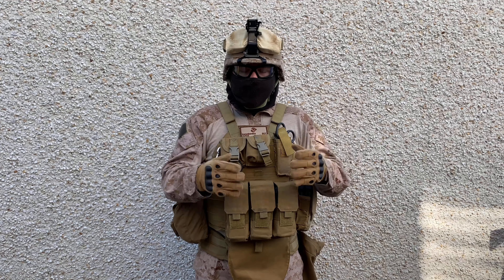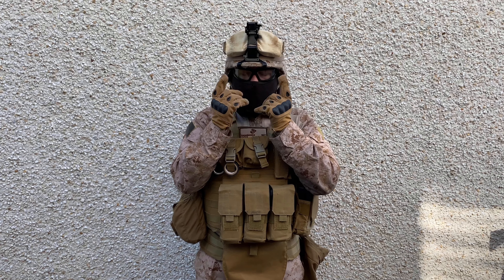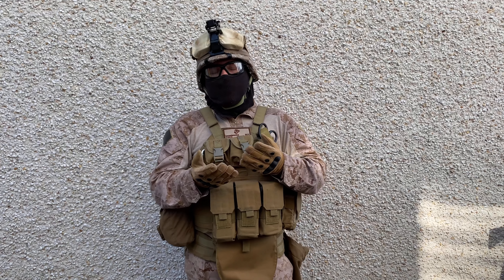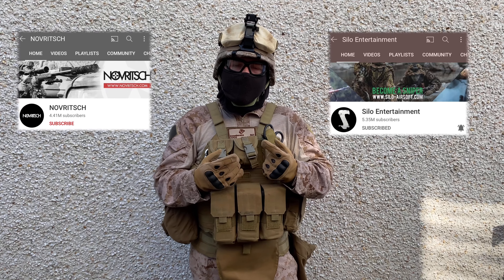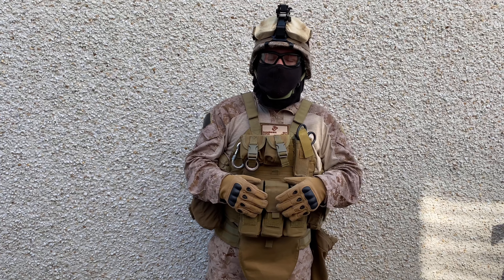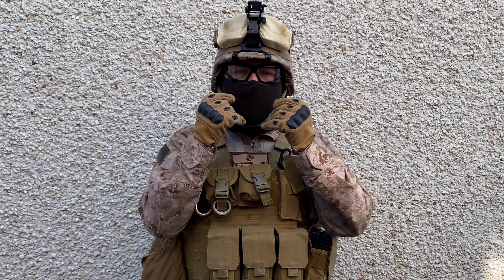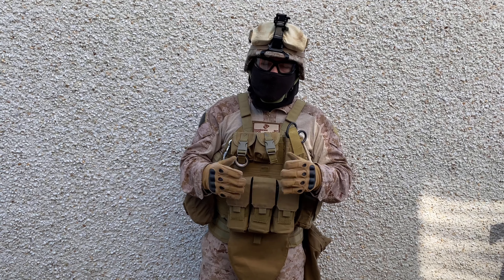I got new goggles — I forgot the name off the top of my head, sorry about that. I was watching a lot of YouTubers like Novritsch and Silo and noticed they were using the same ones. I saw them at a very good price so I picked them up. Turns out they're actually very good and barely fog up. I've been standing in complete summer heat with a full back cover and all that gear, and they did not fog up — only the tiniest bit, which is acceptable.